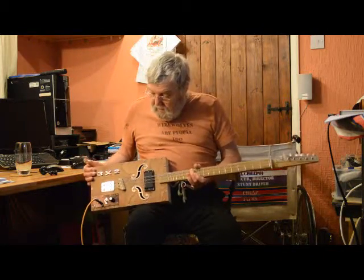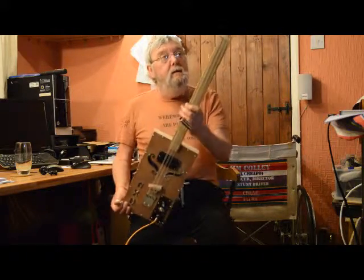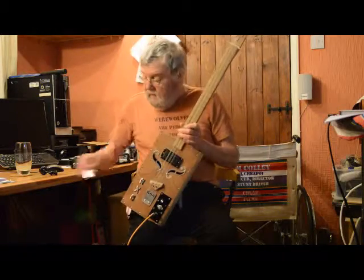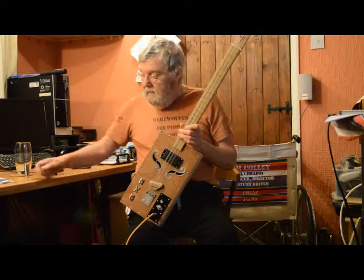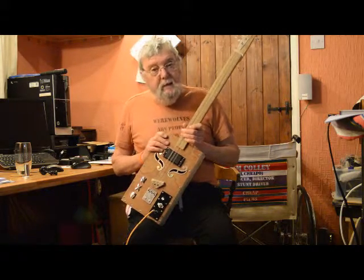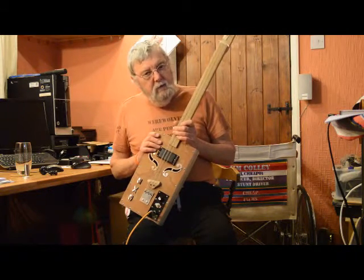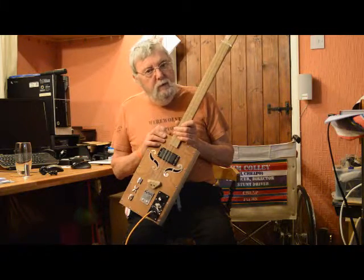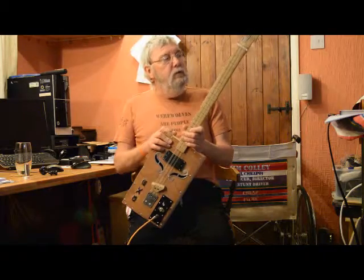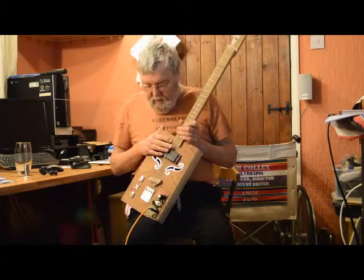So there you have it — a 3x2 string guitar. What a nice thing to have in this table. I don't think I would go straight for one of these if you were only going to make one guitar — certainly not. But a nice thing to have at home, I suppose.